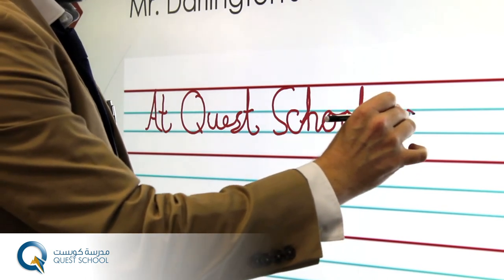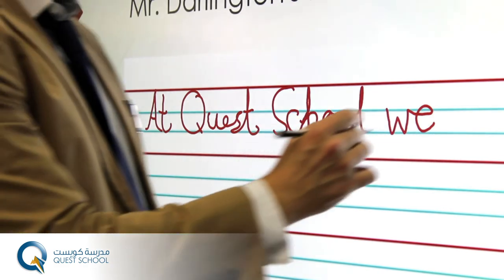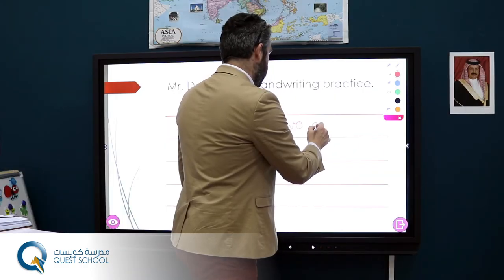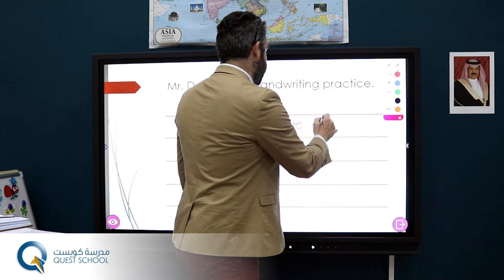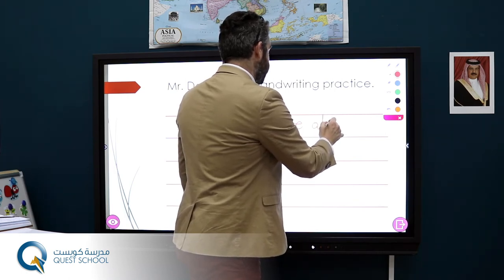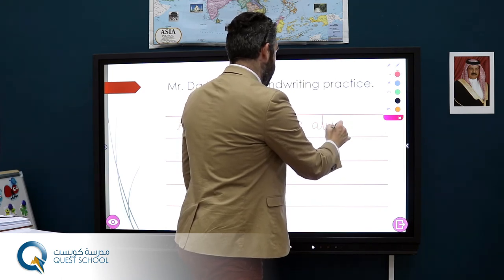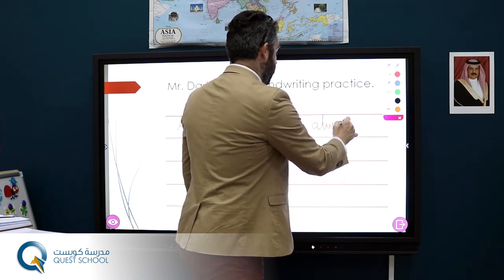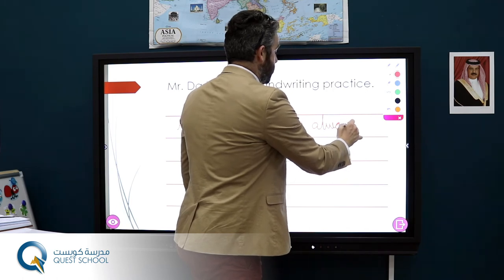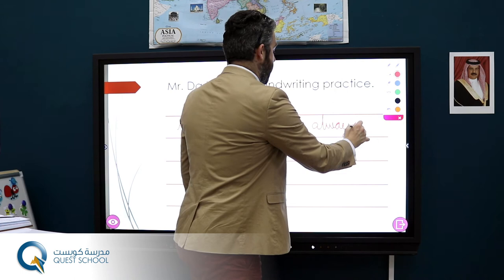W, go through the blue, make it round for the E, and always a nice A, nice and fluent, go to the blue in the middle, make it round for the A, put it to the Y, and then up to the S.